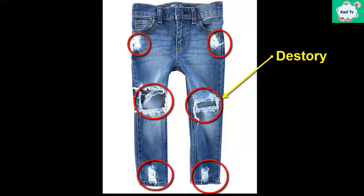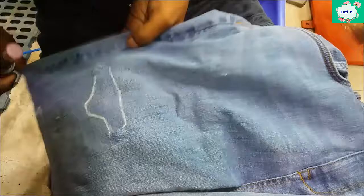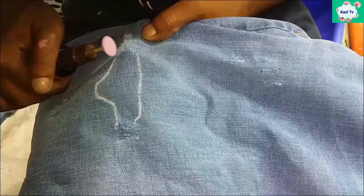Destroy is one of the most popular distressing effects currently. It is an art which makes denim look unique and used. To make the destroy effect, a pen-type stone tool is used in the desired area.